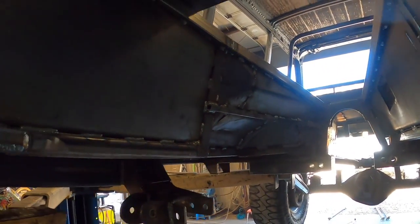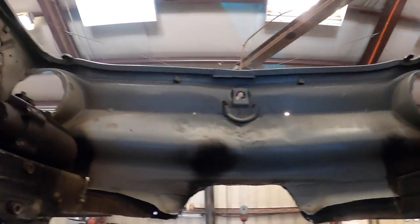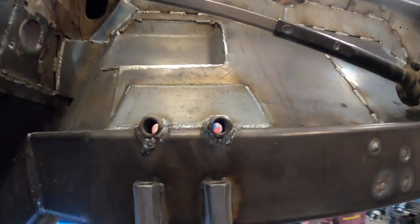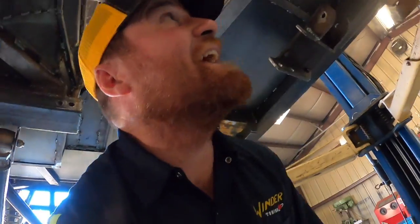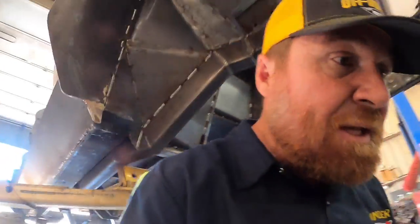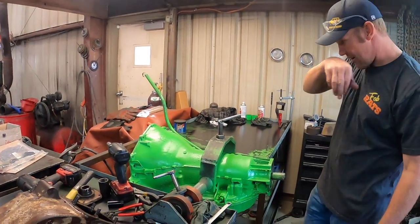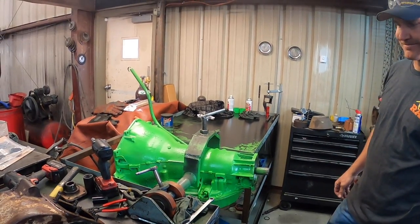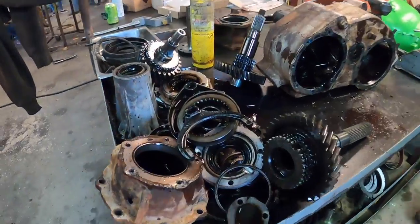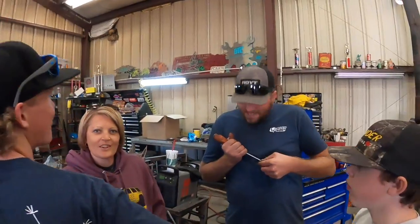We've been getting all the underside and the firewall done. Everything inside - we got the covers in place. We're in a hurry to get everything done that the engine and transmission were keeping us from getting to. While that's been happening, we've kind of been ignoring Paul over here - he rebuilt the transmission and painted it. There's the brat's transfer case - pretty sure that's never going to be the same. Now it's going to be better.